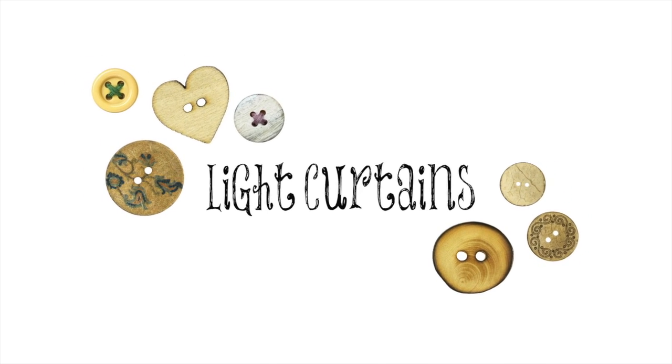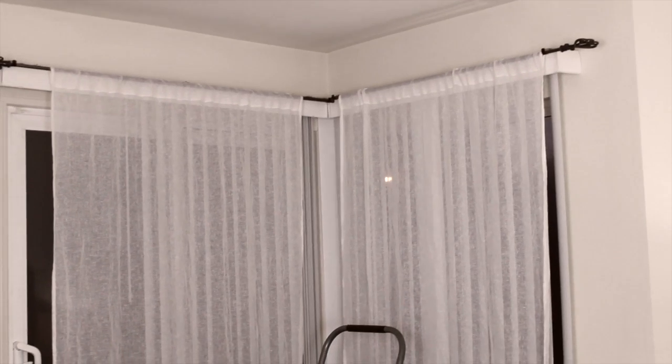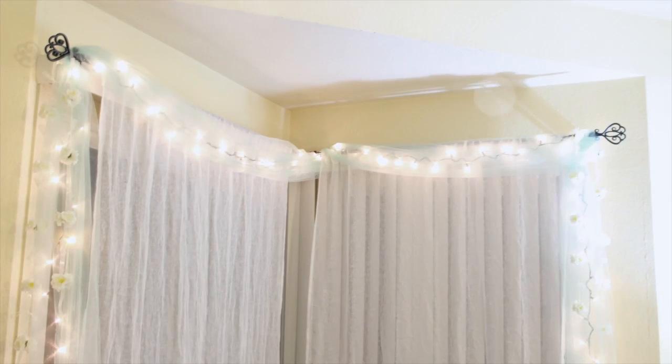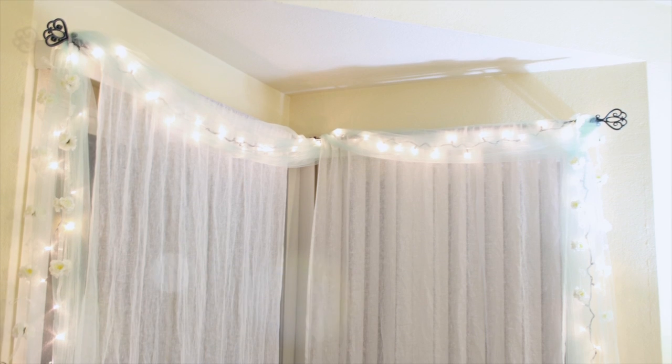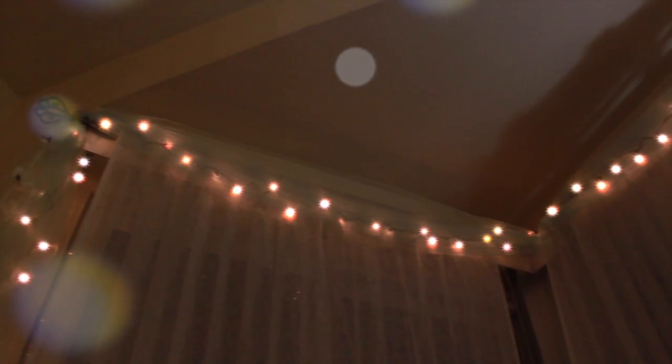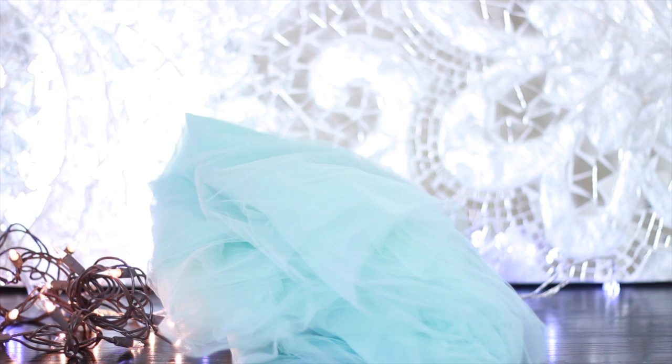Up next is light curtains. This is personally my favorite and is a really simple way to turn boring windows from drab to fab. I can't even convey how gorgeous these look in person — this video doesn't even do them justice. They give a really soft ambient lighting to your bedroom. All you need for this is your string lights and some tulle fabric. This is really inexpensive from any fabric store — I got about eight yards for under $10.